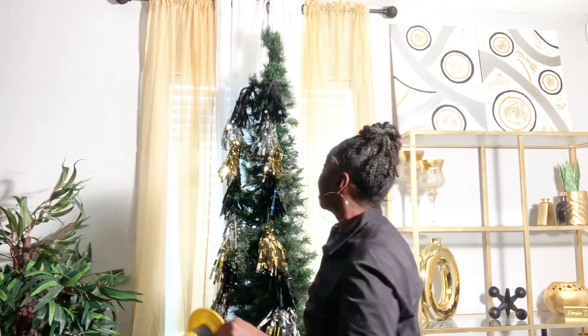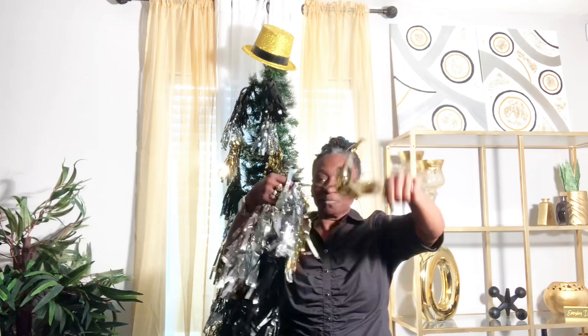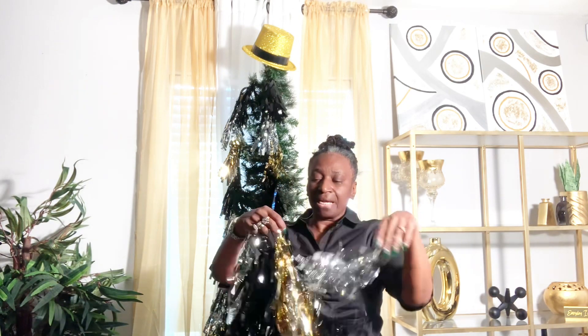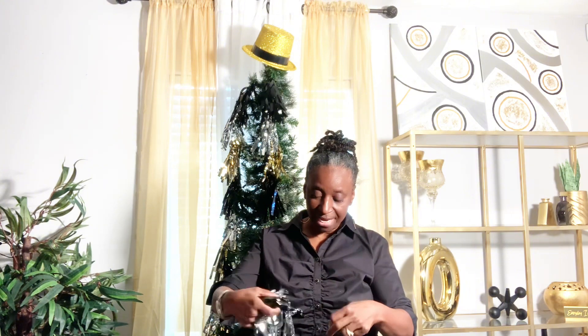The first thing I got — I bought this from Dollar Tree — I figured I could just throw this right on top here. You got to give it a little stuff and just stick it up. These I bought from Hobby Lobby. I must have gotten these because Hobby Lobby started putting out New Year's stuff. I want to say they started putting it out at the beginning of December.